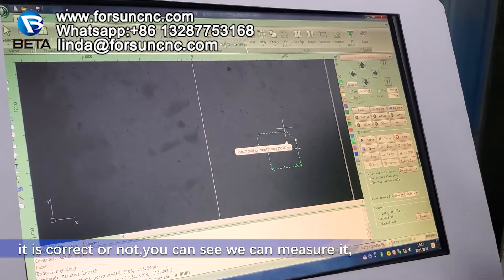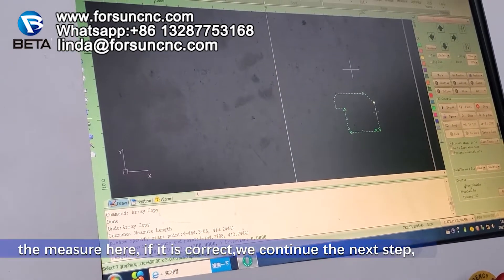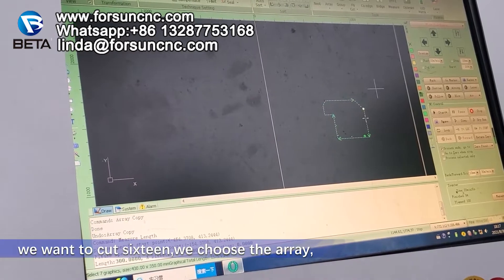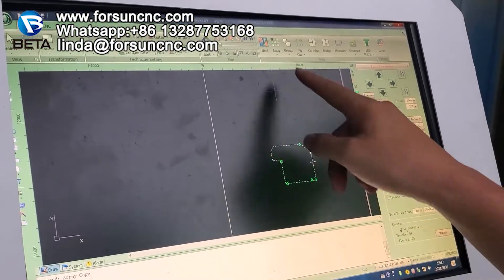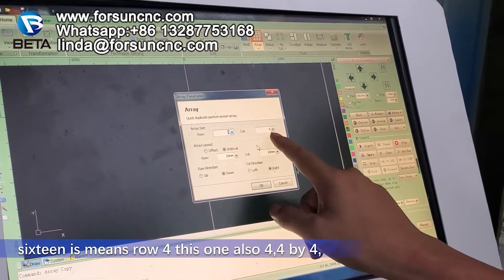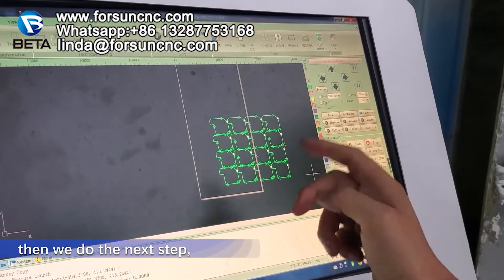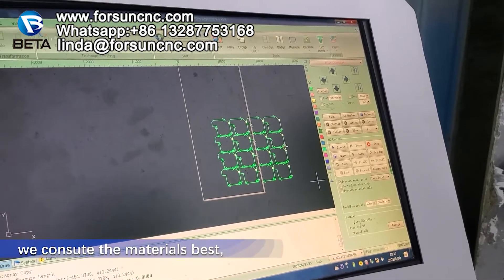You can see we can measure it. If it is correct, then we continue the next step. Next step is how many we want to do. For example, we want to cut 16 — we choose the area. 16 means row 4, this one also 4 — 4 by 4 is 16. You can see now it is 16. Then we do the next step, because how many plates we need and how to cut, we can seal the material best.